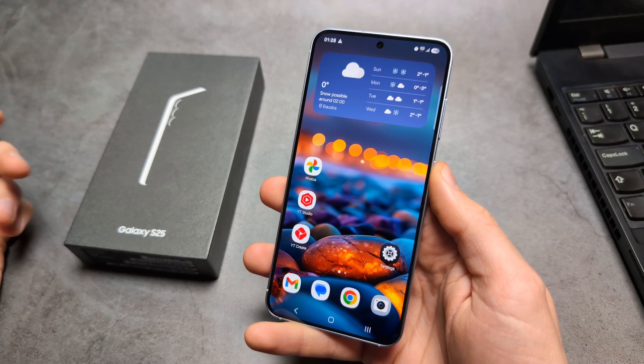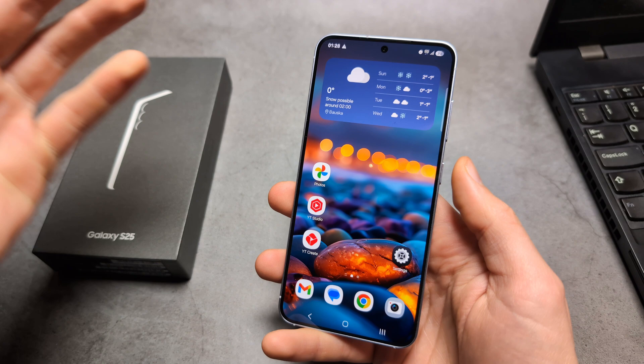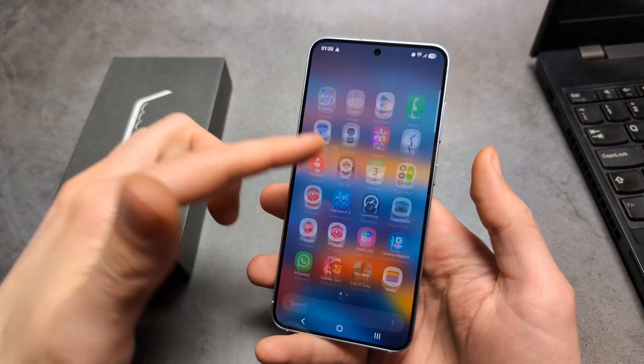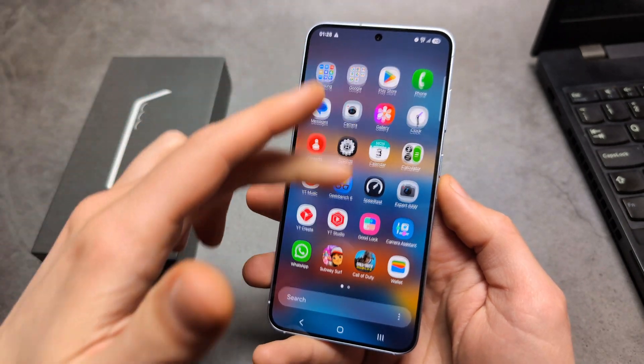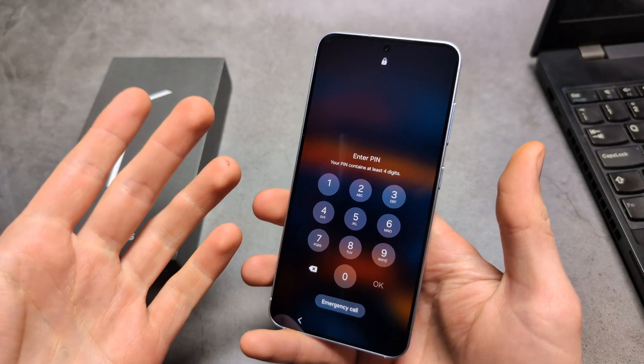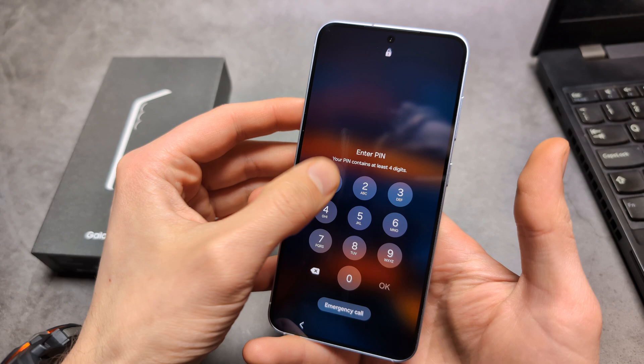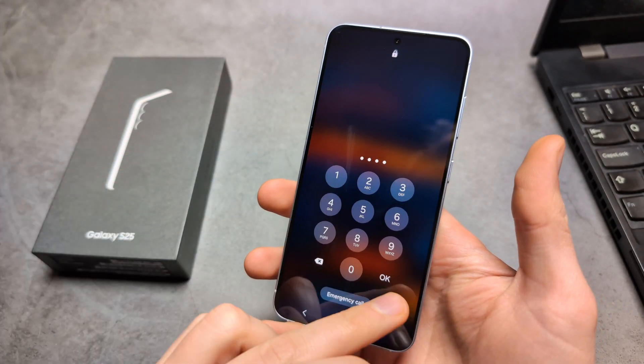Let me show you how to factory reset your Samsung Galaxy S25 and S25 Ultra phone. I'll show you two ways. First, if you actually have access to your phone and everything is okay. And also a second way, if you basically can't remember your PIN, pattern, password, or you are locked out or something has happened to the phone.